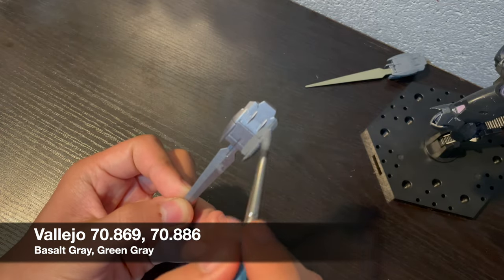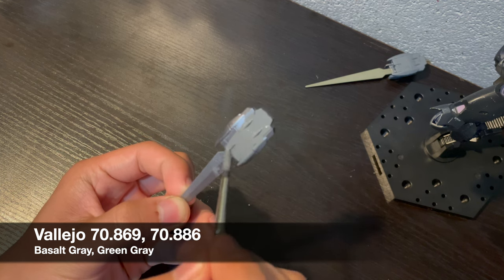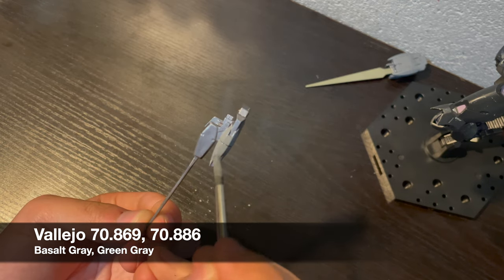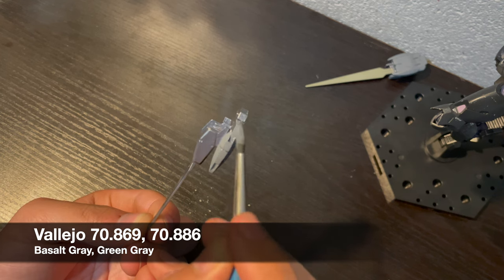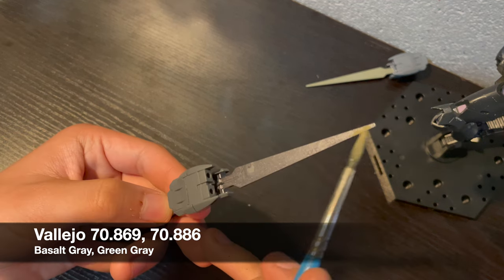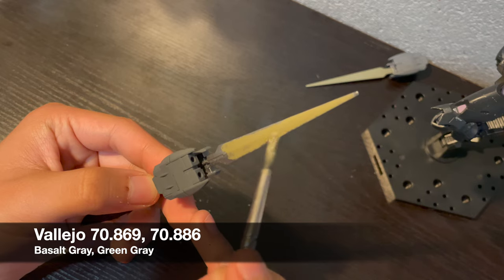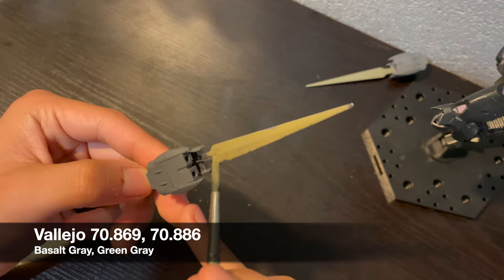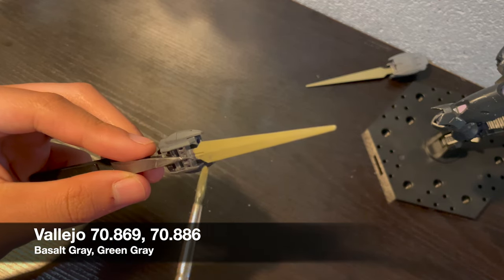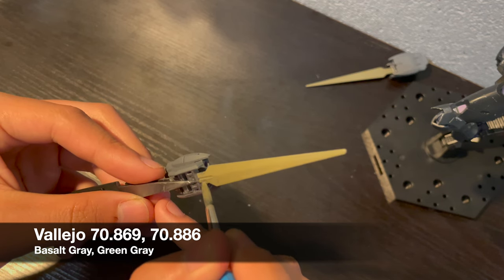I'm painting the weapons at a much earlier point in the build than I usually do. If you've seen me paint weapons before, you'll probably recognize these colors — basalt gray and green gray — they are very much Zaku Farm classics and my standard weapon colors regardless of timeline or kit. The green gray goes super well with the rest of the kit colors. I knew I wanted some sort of green for the bayonets, since the Beggar Beyo has green blades in the anime, although those are more like a sea foam green which wouldn't really go with the military aesthetic I've got going on.